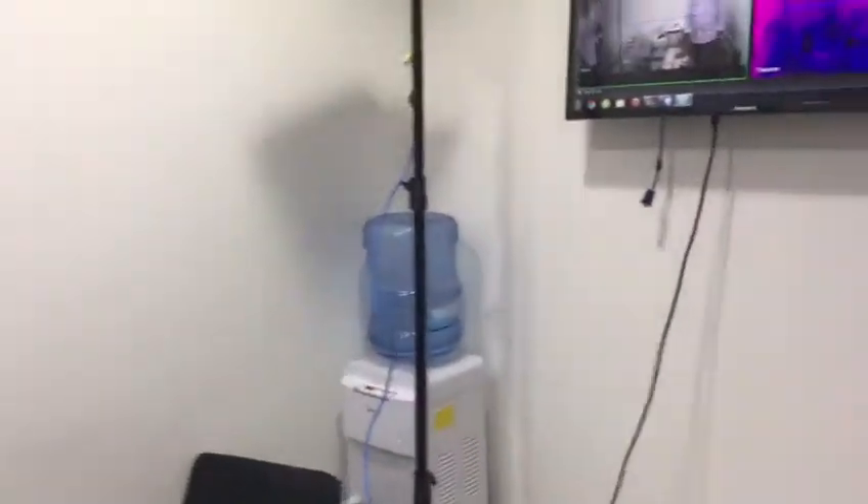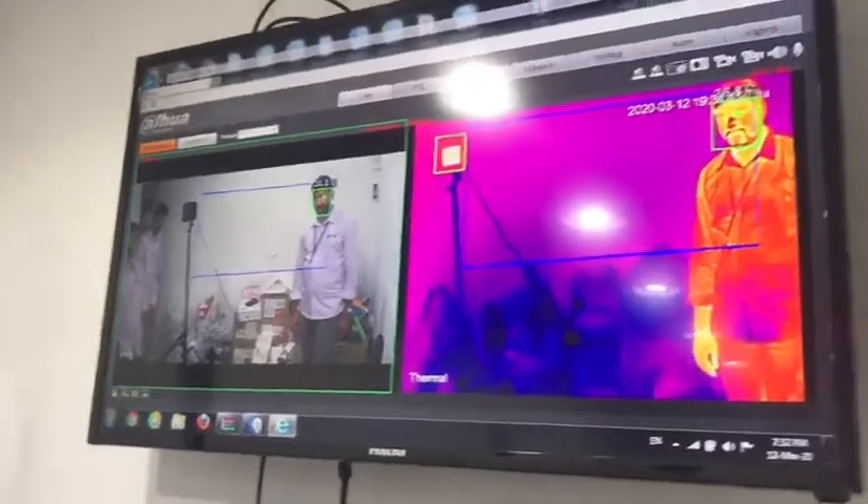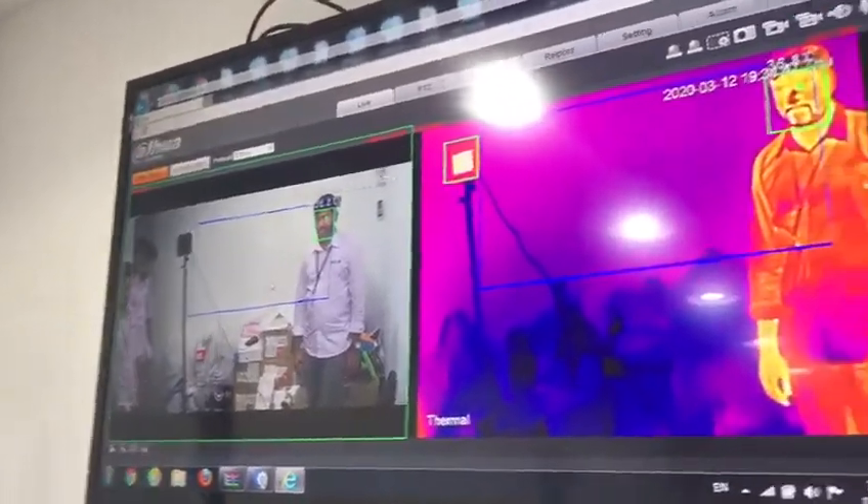We can see from here — this is the thermal camera website. Actually we can use it with our NVR or our software together. Now we are just testing using the website for the camera.